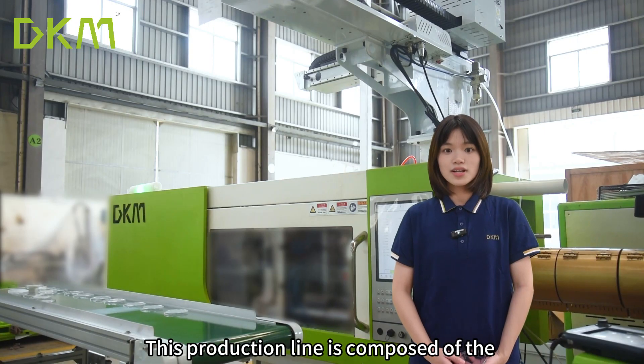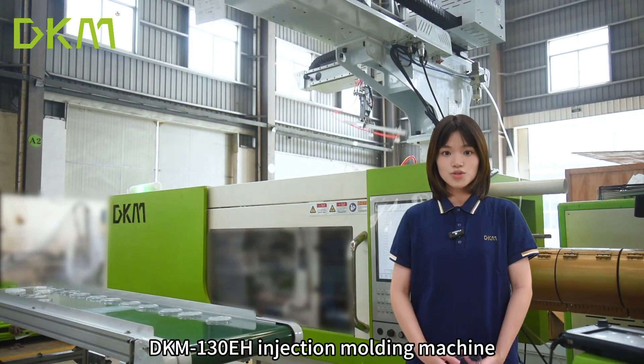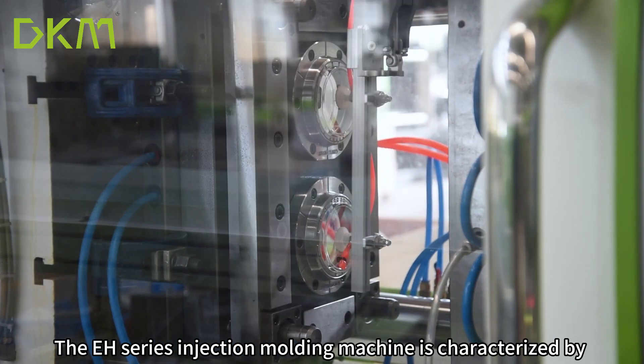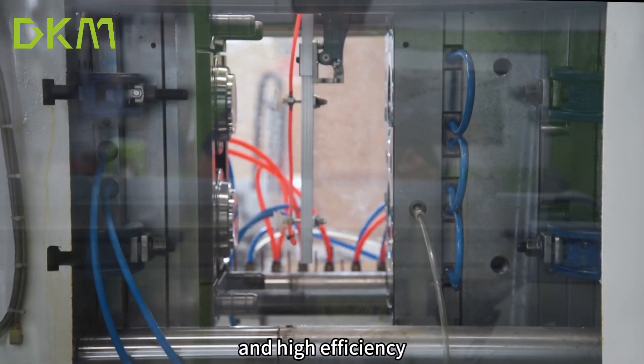This production line is composed of the DKM 130-ton EH injection molding machine, thin mold, and robotic arm. The EH series injection molding machine is characterized by high cleanliness, high precision, and high efficiency.